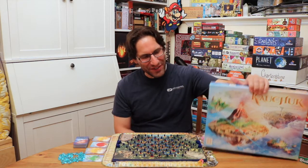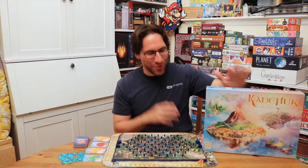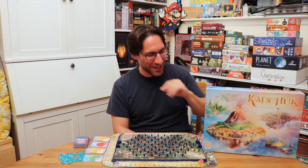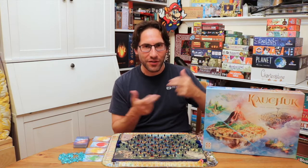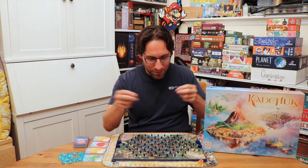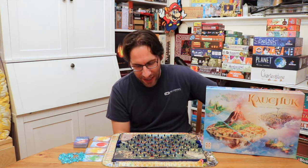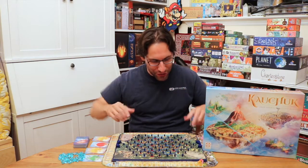Hey everybody, Edo here, and this is Kachuk — I don't know if that's exactly how you pronounce it. This game was actually sent by the publisher Lifestyle Board Games from Russia. I got it in a package with all this Russian all over it. I think, if I recall, they said this was like the onomatopoeia, or the sound of a rubber band being drawn. Or maybe I'm forgetting, and it means like territory control. They sent me a number of games to look at, and this one caught my eye because this is a rubber band territory control game.